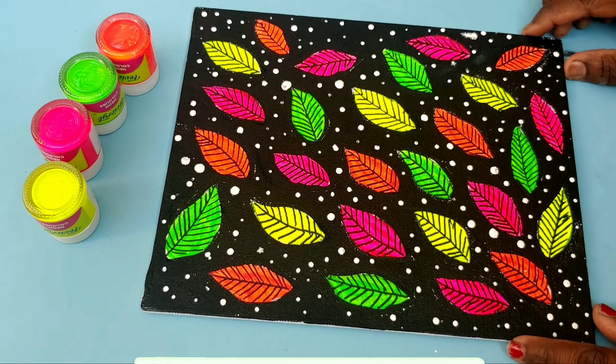You can use the color to make a mix of colors. This color is a highlight and you can paint it. It is a traditional look. I will try to make a mix of colors and use the drawing to make different shapes.